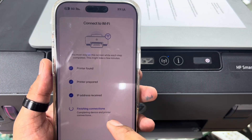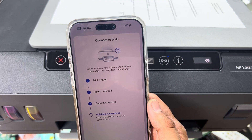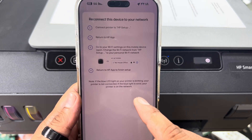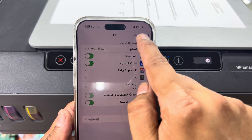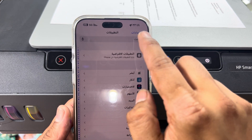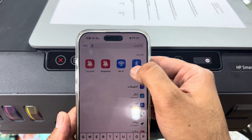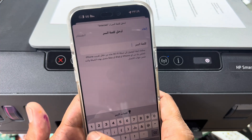Let it complete — finishing connections. Now it's asking me to reconnect this device to your network. You have to connect your phone to the same router. I'll go to Wi-Fi settings and connect my phone to the same router.